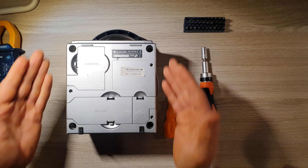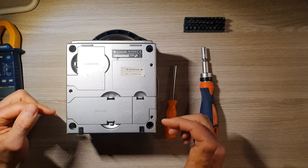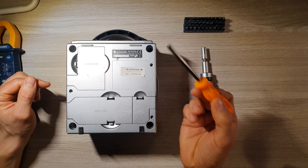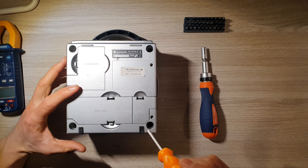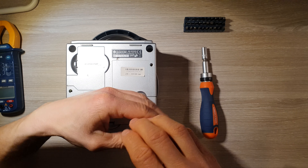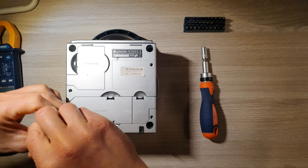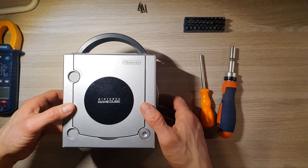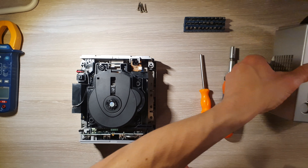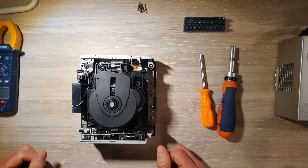On commence avec l'ouverture du capot avant. Pour ça, on a besoin de dévisser les quatre vis de derrière avec ce fameux tournevis Gambit. Une fois que c'est fait, on peut ouvrir le capot de la Gamecube. Voilà, on le met de côté, on n'en aura pas besoin pour le moment.